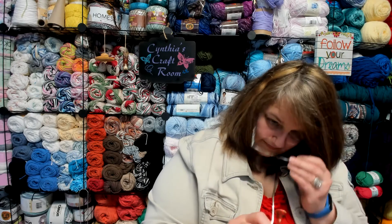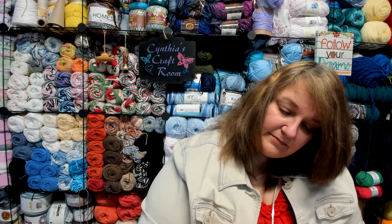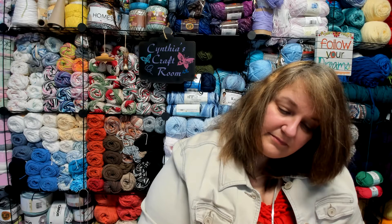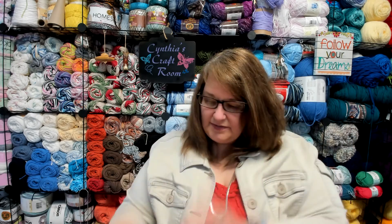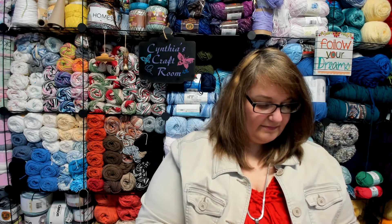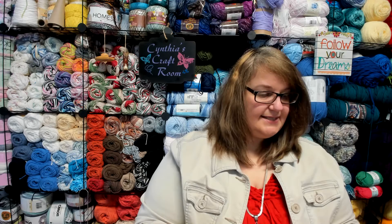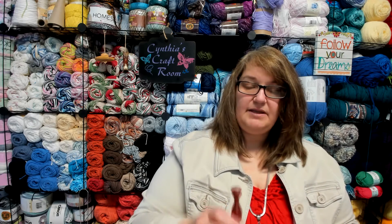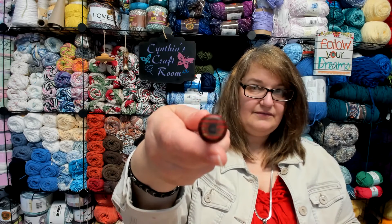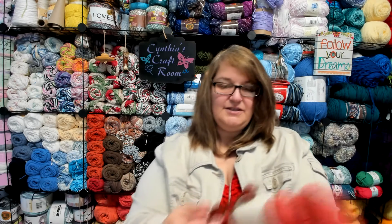I'm trying to see what size it is, and I can't read it there. So let's go back to the book and see if it tells us. It's a C — so it's a 2.75 millimeter. That's a C that's on there. It's very, very pretty, and of course it goes along with the color theme.